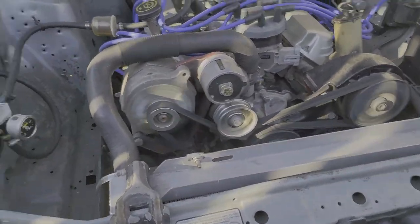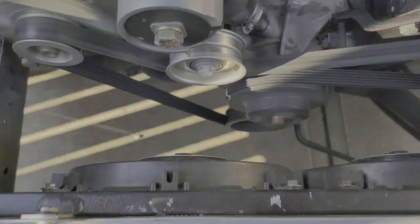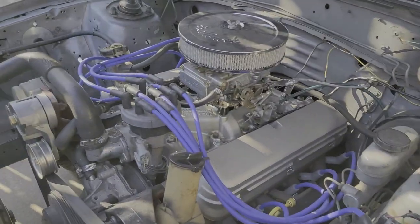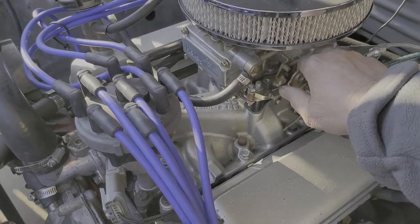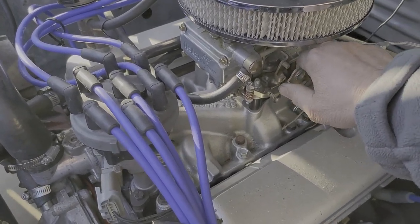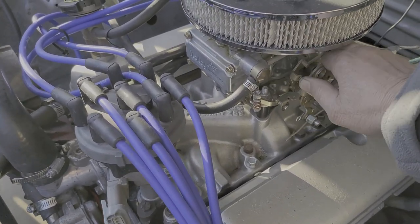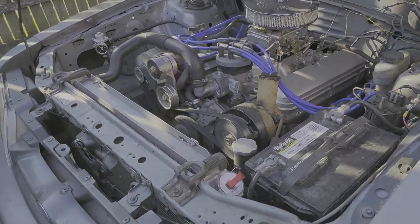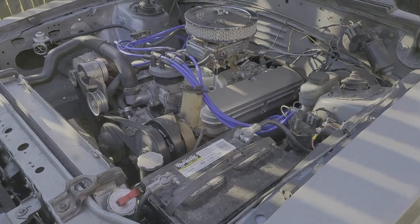You've got to put relays in — these don't even have relays on them. Let's get a little rev on it. Not quite warmed up yet; it'll backfire by nailing it.